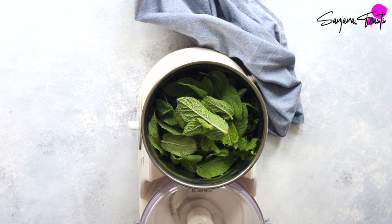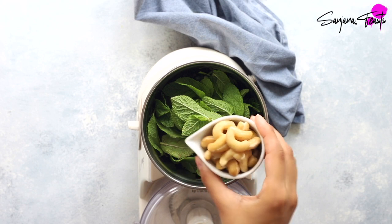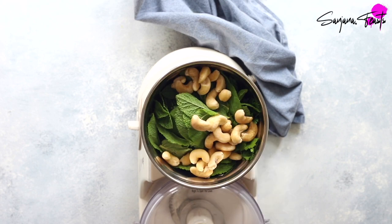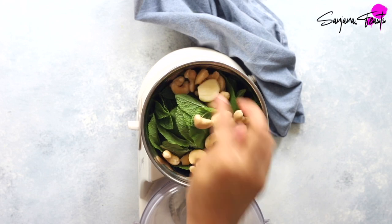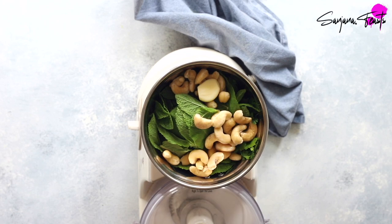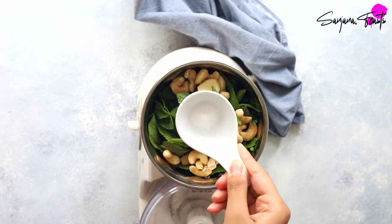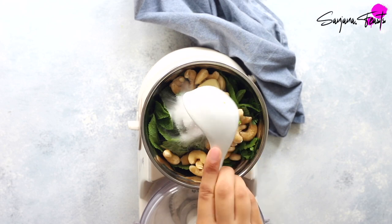India's street food culture is as prolific as it is delicious. There are many different types of chaat — aloo chaat, papri chaat, dahi puri chaat, bhel puri, and of course samosa chaat. This recipe is a mashup of my two favourite chaats: samosa chaat and palak patta chaat.